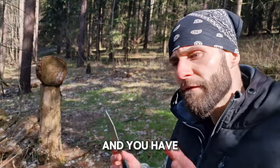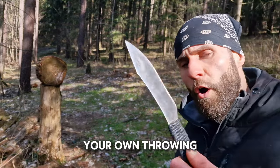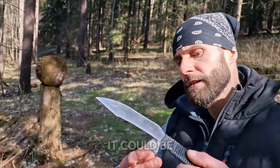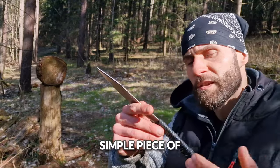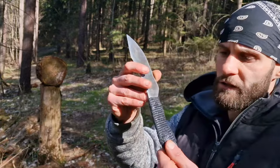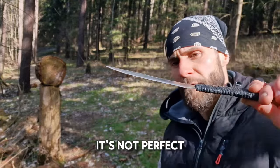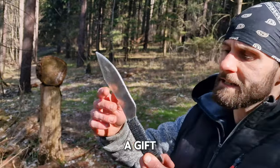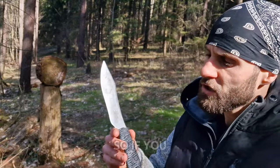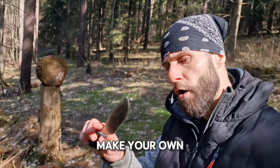If you have the tools and the right place for it, you can make your own throwing knife. You don't need any extra special materials — just a simple piece of steel, cut it out, wrap something on the handle with some kind of glue. This knife I got as a gift and it's not perfect at all, but it's definitely going to work for any technique. So if you are on a budget, definitely consider making your own throwing knife.